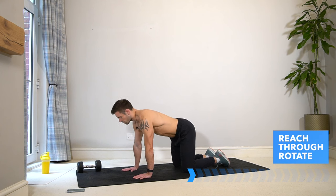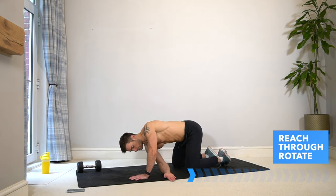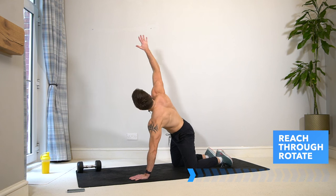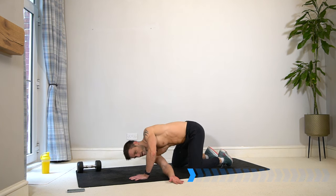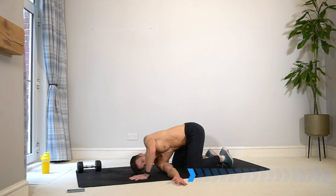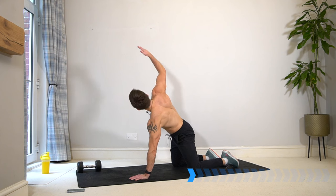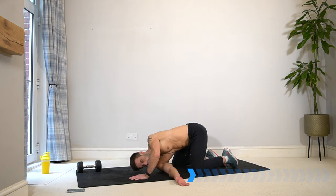From here come back to neutral position and reach one arm through under the body, drop the shoulder, reach through and stretch. Then lift up and rotate, reaching the fingers up nice and high, then drop back down and reach through. Stay on the same side for 30 seconds and get that rotation through the torso and spine whilst activating the shoulders.